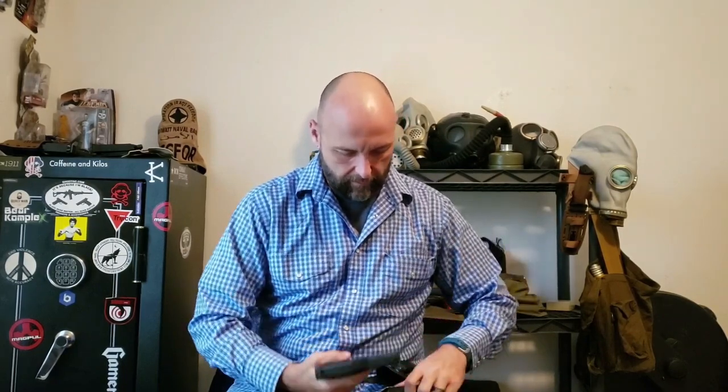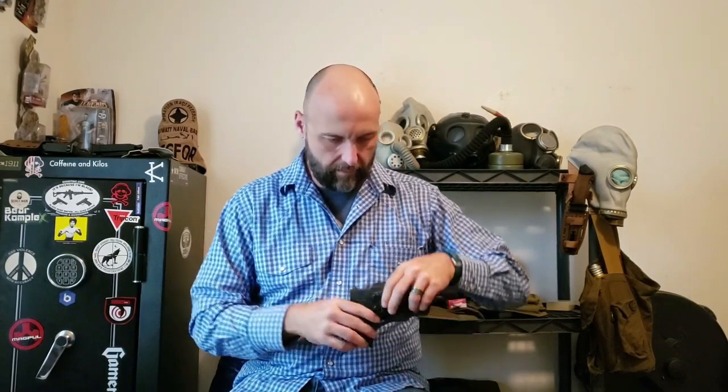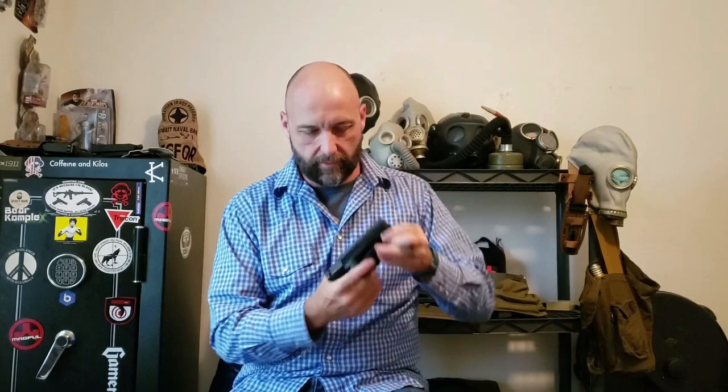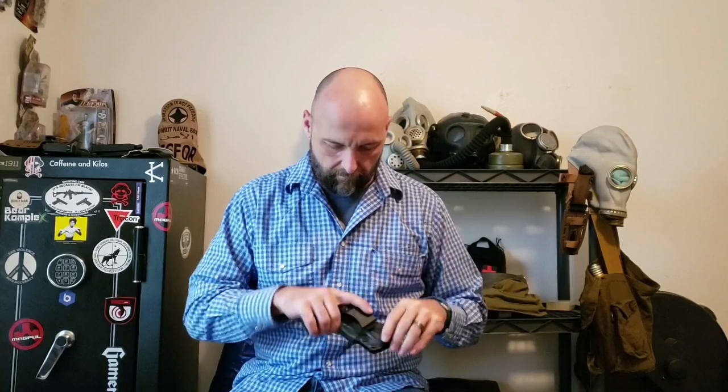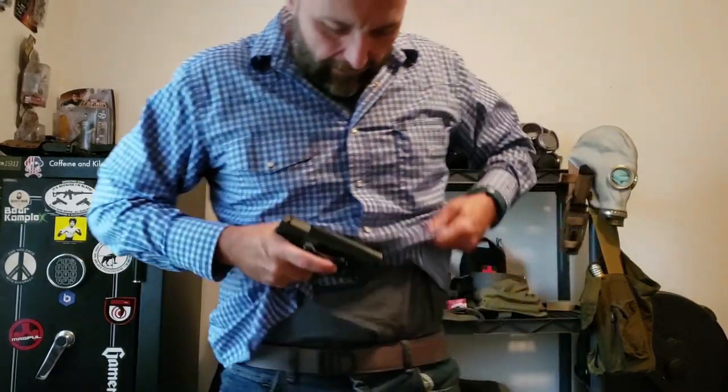It is a Glock 43 holster. It does have adjustable tension, but that's pretty darn good right there. Let's see how it fits — I said I carry appendix.